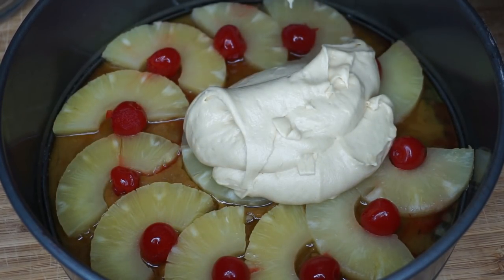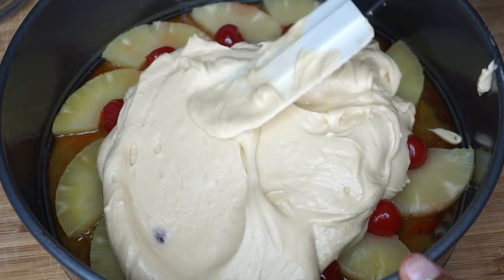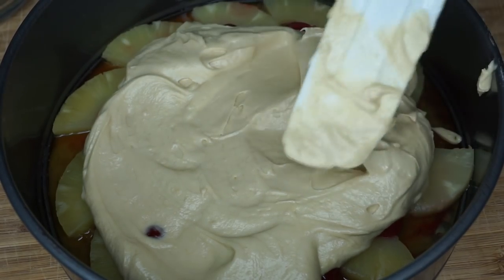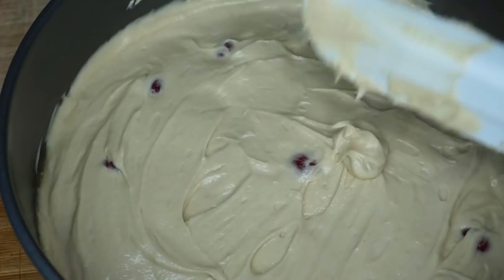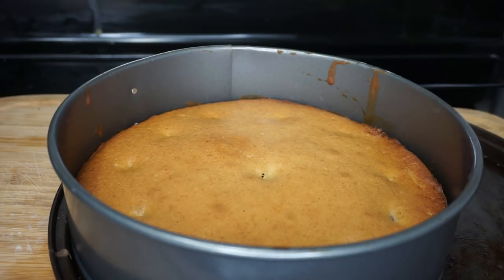Now all you have to do is pour it into your baking dish. We're going to bake this at 320 degrees. Smooth out the cake to make sure it covers all the pineapples, and then we're going to bake this for 55 minutes.